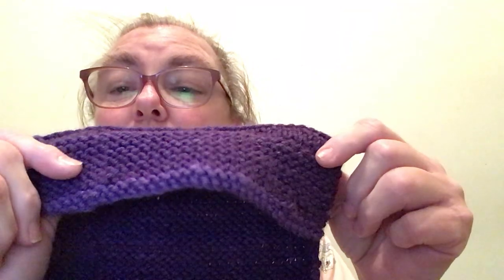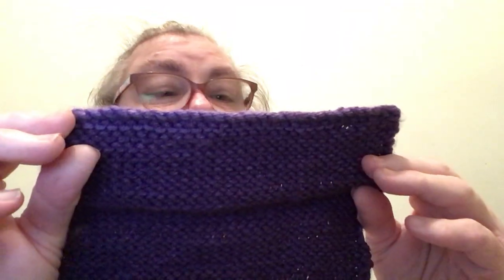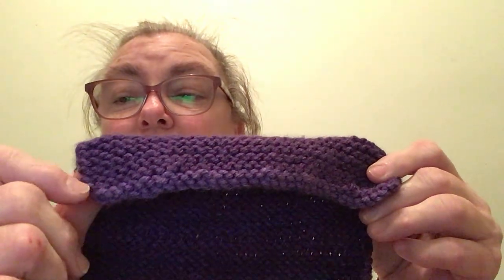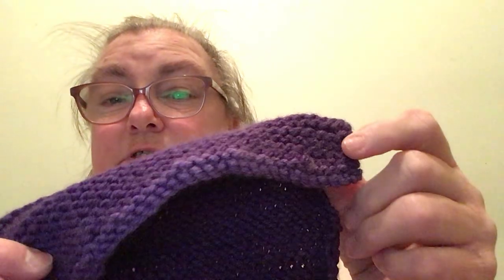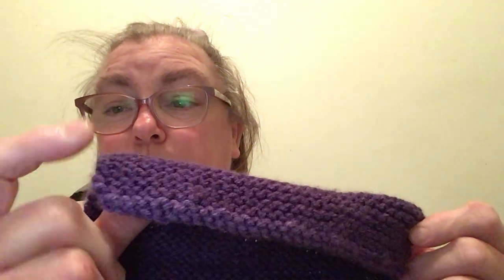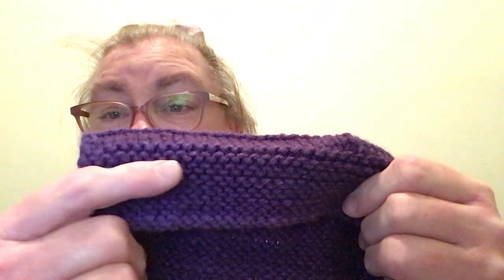We start off by casting on 33 stitches and we knit the first row. In rows one through 14, we slip the first stitch and we knit — we do that all the way through. That's why we get the garter stitch here.